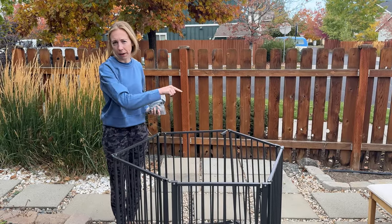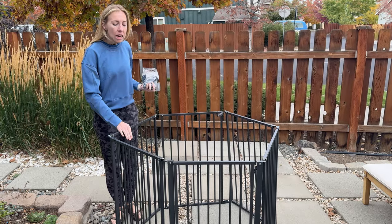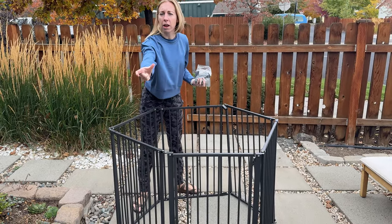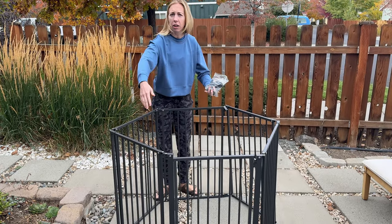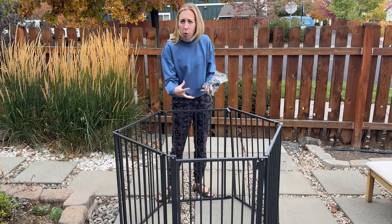I just got this new dog kennel and with multiple dogs at my house, these are really going to come in handy. So these four pieces right here come as one piece, and then these two are separated so you can add them in to be six pieces. It makes a little circle if you have a smaller dog and just need to corral them in one space.